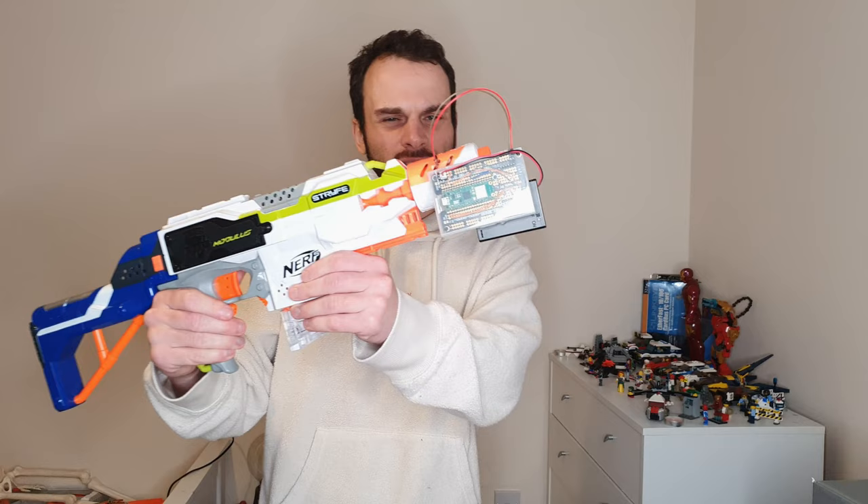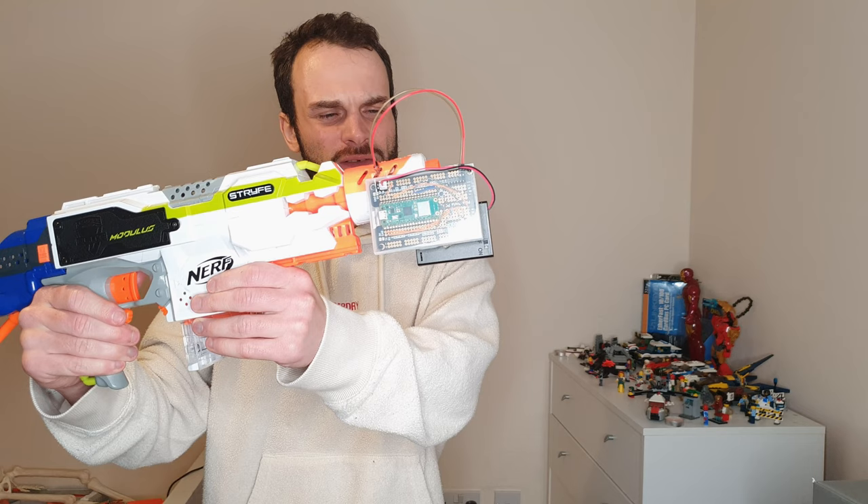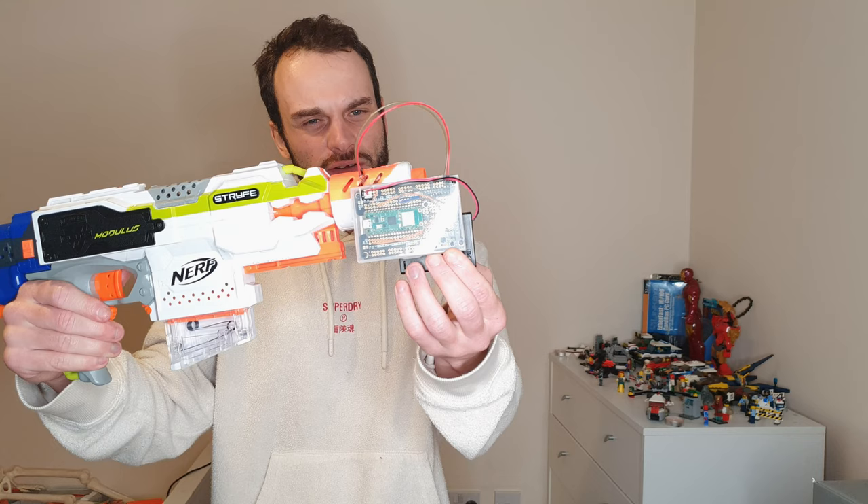Hi everyone, it's 314react here. This is the Nerf ML powered overheating barrel. It uses a Raspberry Pi Pico with a neural net on it to detect movement from the MPU6050 sensor, which has an accelerometer and a gyroscope on it.